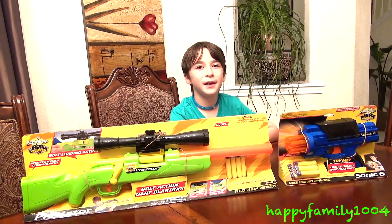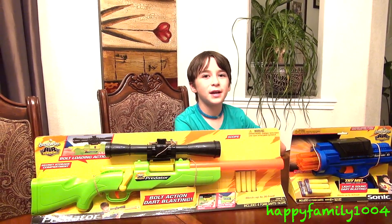Hi YouTube! Today I have the BuzzBee Air Warriors Predator and Sonic 6.